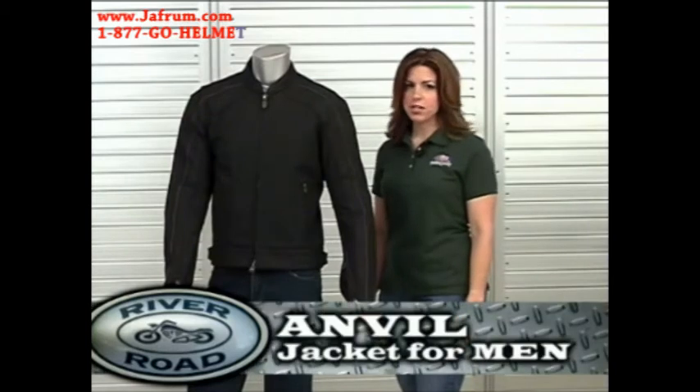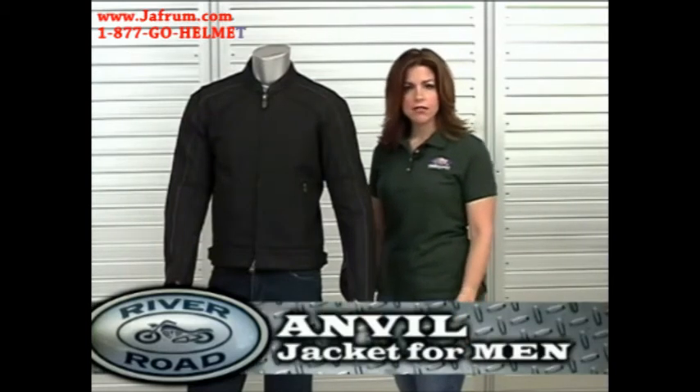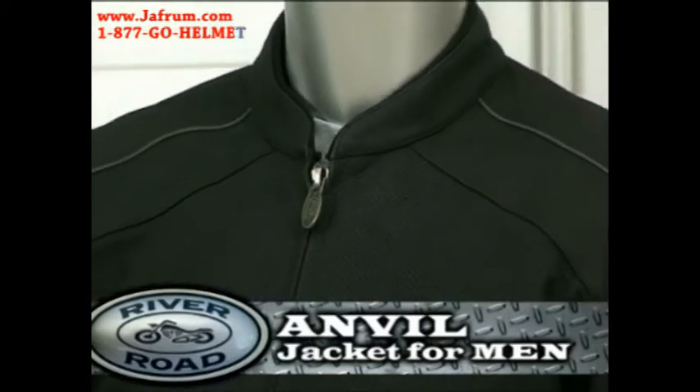Let me introduce you to River Road's Anvil jacket for men. The Anvil has a clean, sporty look for all riders of all ages.